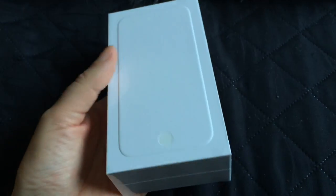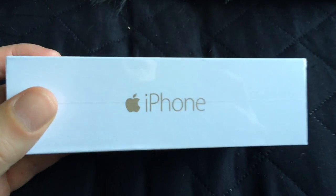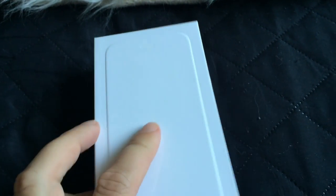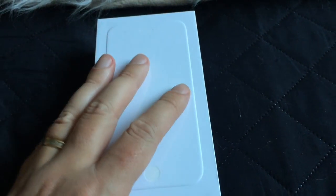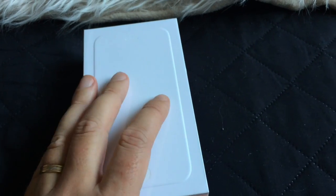Hi, Stefan Svartling here from Svartling Network. Finally I have got my iPhone 6 in gold as you can see there. 64 GB. Finally. So now I will do an unboxing of it, as usual with one hand. I have done all my unboxings with one hand because I am recording all my videos with my iPhones.